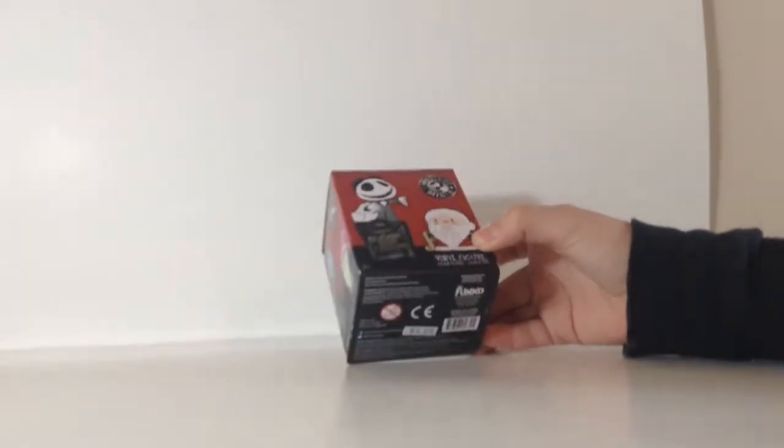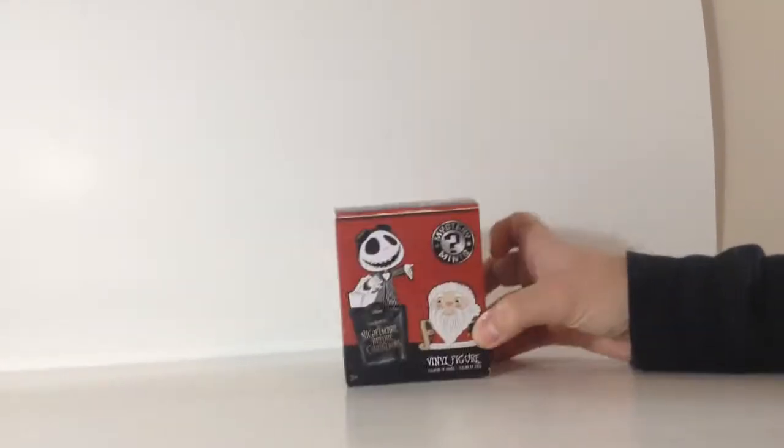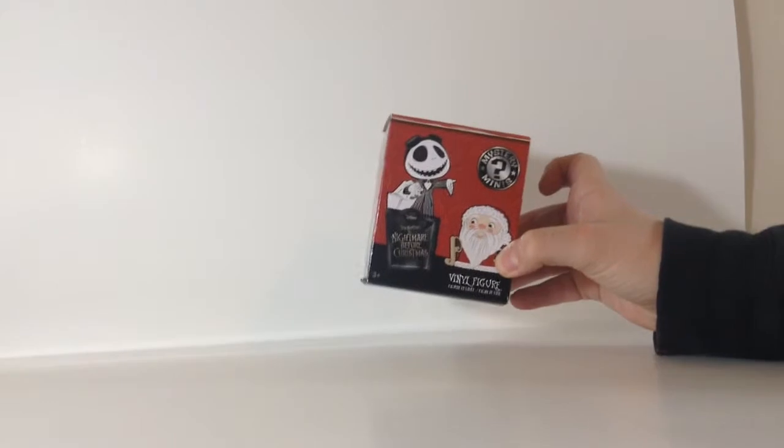Today we have The Nightmare Before Christmas, and Caitlin's also going to do another one. So I'm going to open this Nightmare Before Christmas blind box right now, if I can.